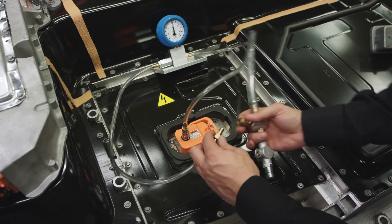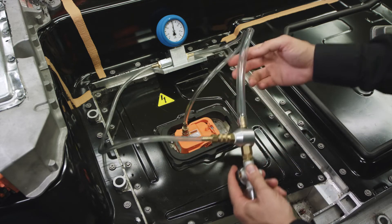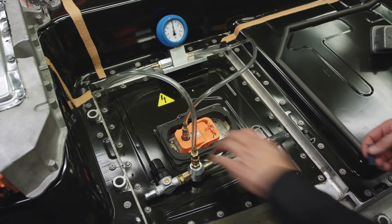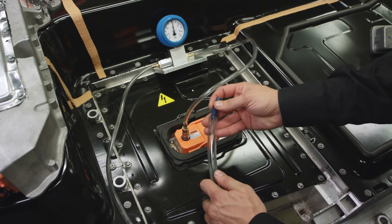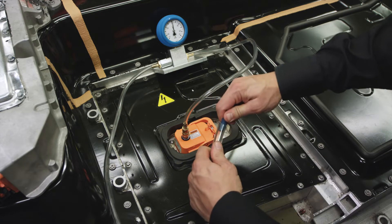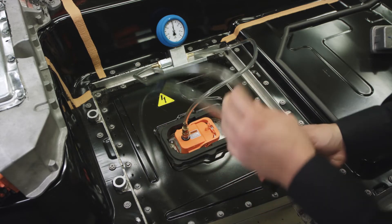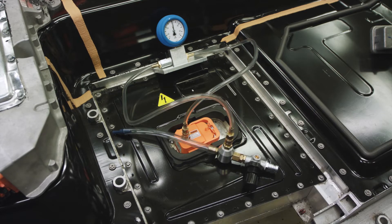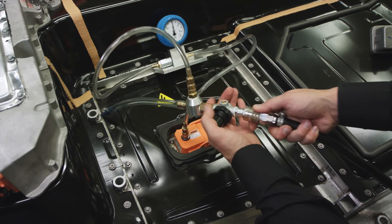Attach the pressure tool to the adapter. Connect the pressure tool to the pressure regulator valve. Plug the pressure regulator exit pipe. Connect it to the pressurized air feed hose.